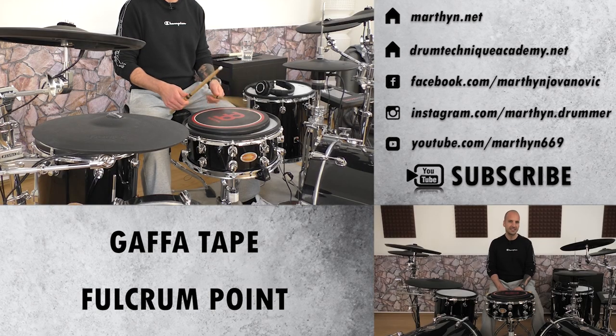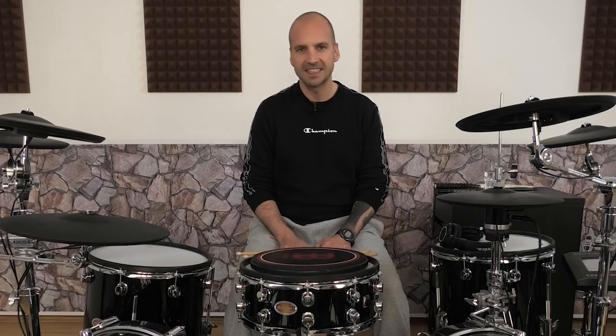After you've placed that gaffer tape on your drumsticks you will notice that it feels a bit weird in the beginning, but you'll get used to it really quick. Just do a 20 to 30 minute endurance practice session of single strokes at a comfortable tempo and you'll be fine. Now let's continue with the second exercise.